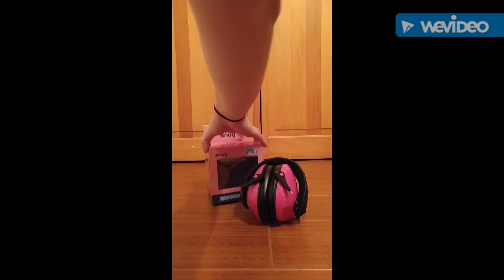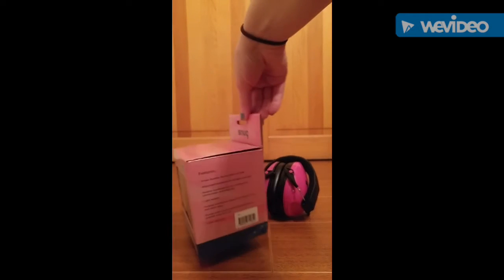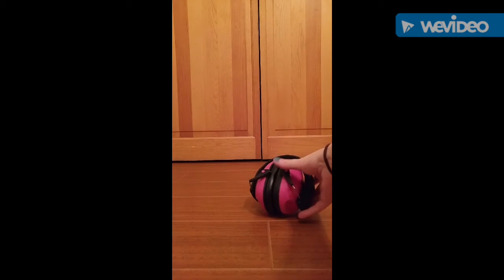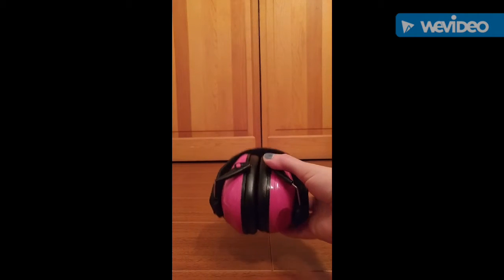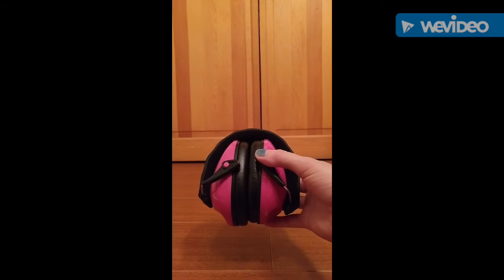This is just the box that it came in and it just kind of has some information on it. This is what the headphones or hearing protectors look like when they are folded up, kind of in like a storage position. So they get really compact, really small.